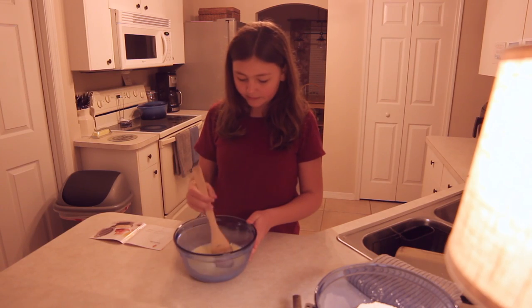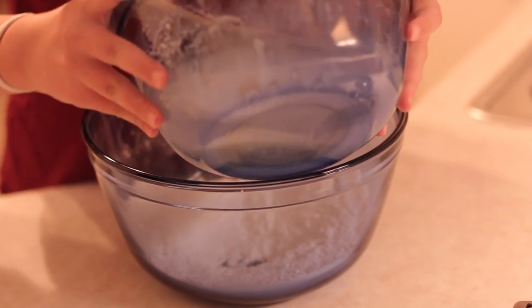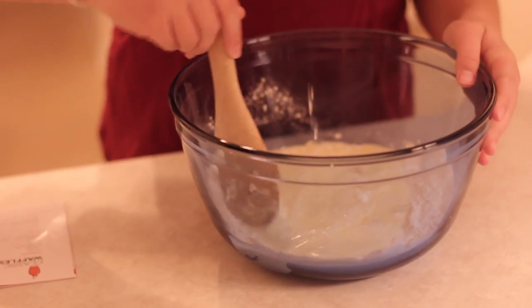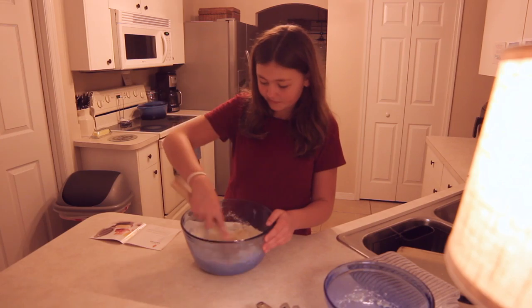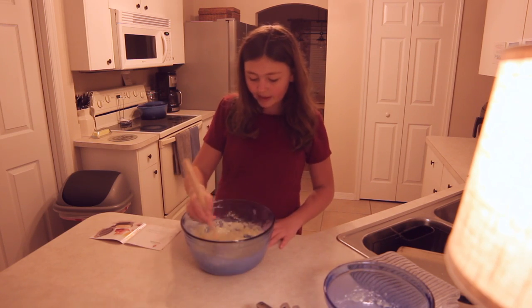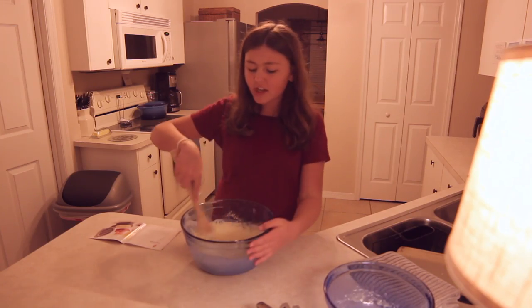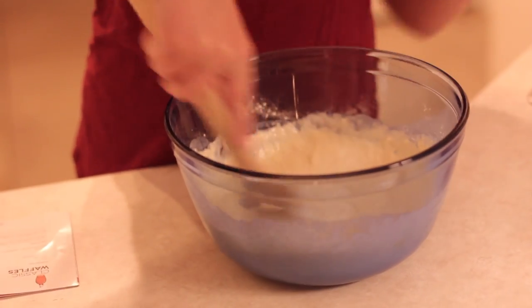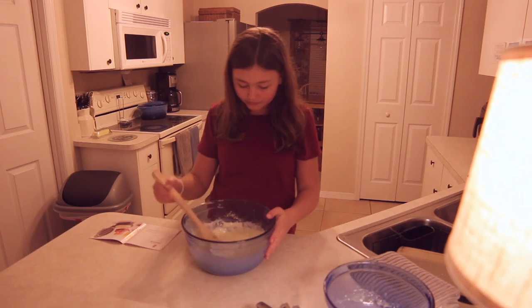I'm going to mix this slowly so that it doesn't spill everywhere. Once this is all combined, I'm going to go over to my flour mixture and slowly pour this egg mixture into the flour mixture. Now I'm going to fold the flour mixture into the egg until it's a nice consistency. It's going to have this yellowish color — that's the color of the waffle mixture. You don't want to taste this by the way; waffle and pancake mixture is one of the worst flavors ever. But once it's cooked, it's delicious. You don't want to over-mix it or else it's going to get really lumpy. If it's just a little bit lumpy, that's totally fine — like mine — and that means it's perfectly done.